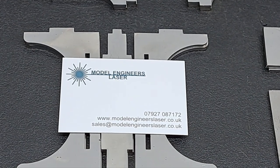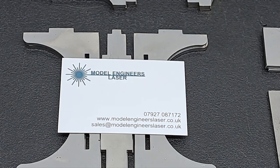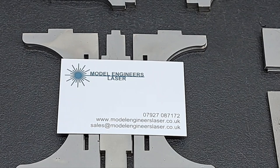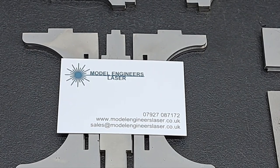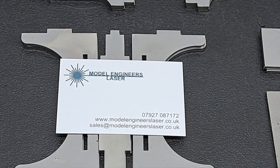Hello and welcome to Model Engineers Laser. My name is Ed and this is the start of a series of videos where we are going to build a simple five inch gauge shunter — it is the first diesel, LMS 1831.